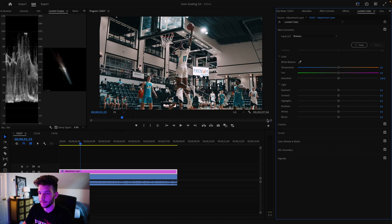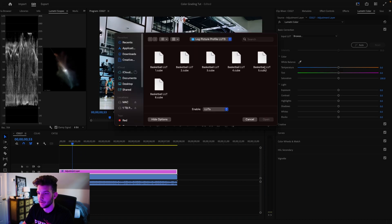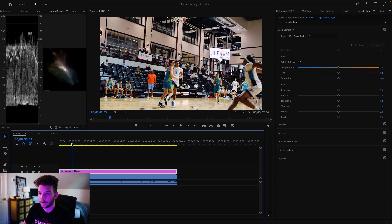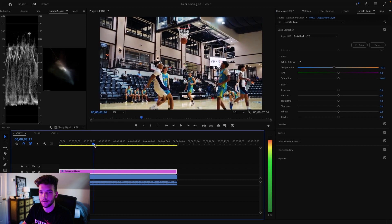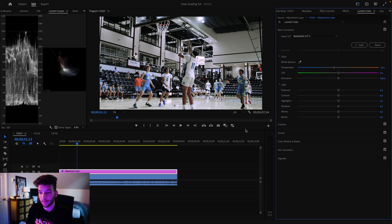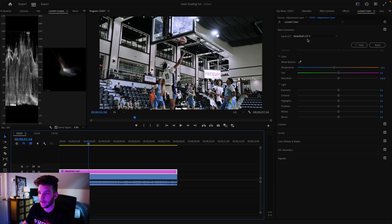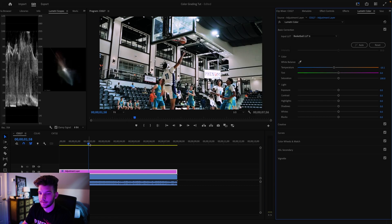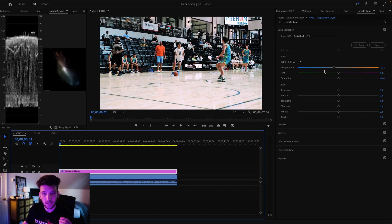If you don't like that look there are other LUTs you can use. This one gives you a little different look — a little brighter, a little more blue. Number three is a warmer LUT; if it's too warm just adjust the temperature and you get that creative look. If you want it to look straight out of camera you can apply a Rec 709 conversion LUT, which I'll show in a minute. There's also a less saturated look, and the last LUT I really like how it looks too. So those are the six LUTs available in the pack.